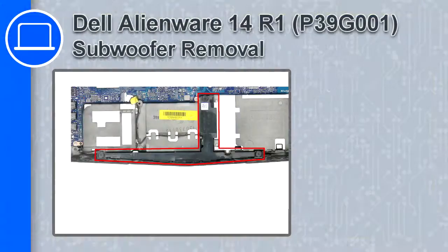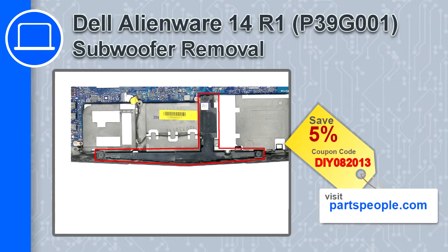How's it going, this is Ricardo and in this video I'll show you how to remove the subwoofer from a Dell Alienware 14 version R1. If you're looking for parts for this laptop, go to our website and use this coupon for a 5% off discount.